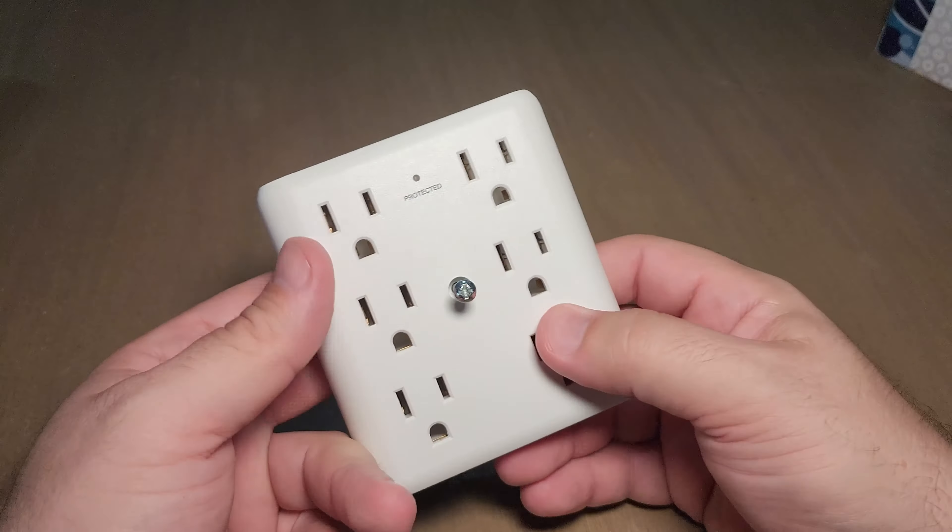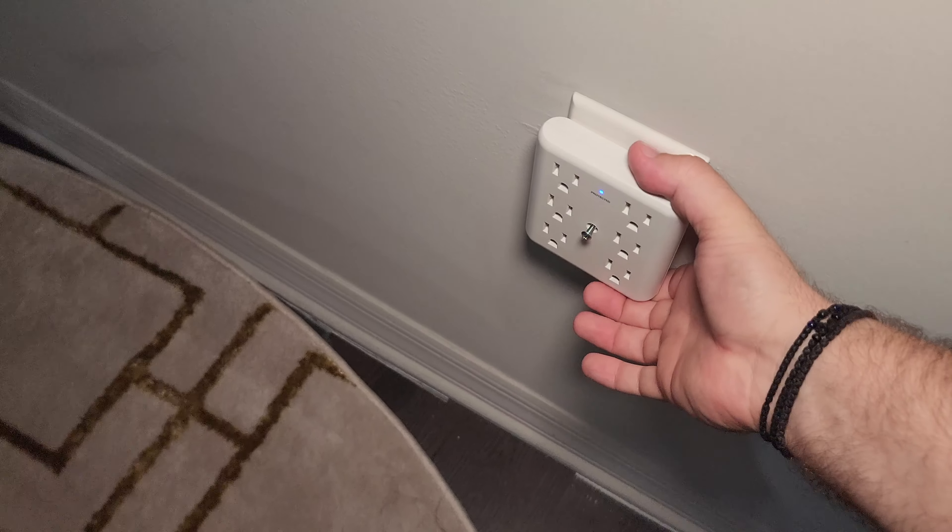It has this little plastic piece that will stick in the bottom hole of your outlet to prevent the weight of having six plugs from causing it to move around or possibly twist. So this screws into where your wall outlet is, and then this plug sticks in the bottom so you have a lot of support with this.